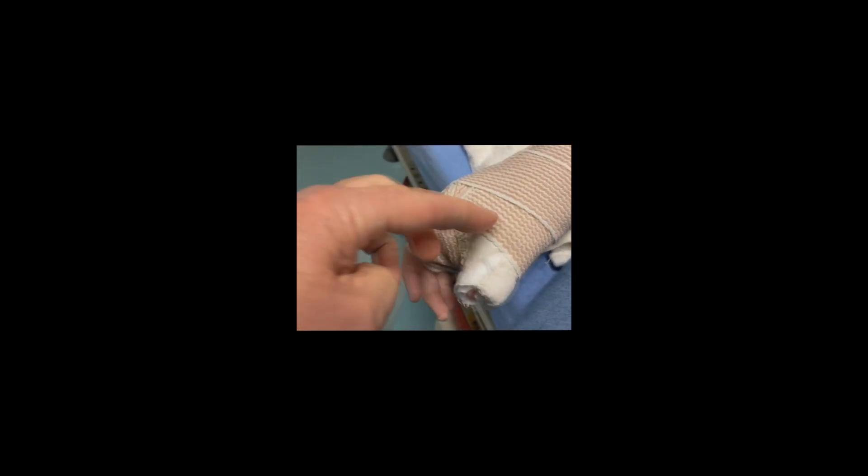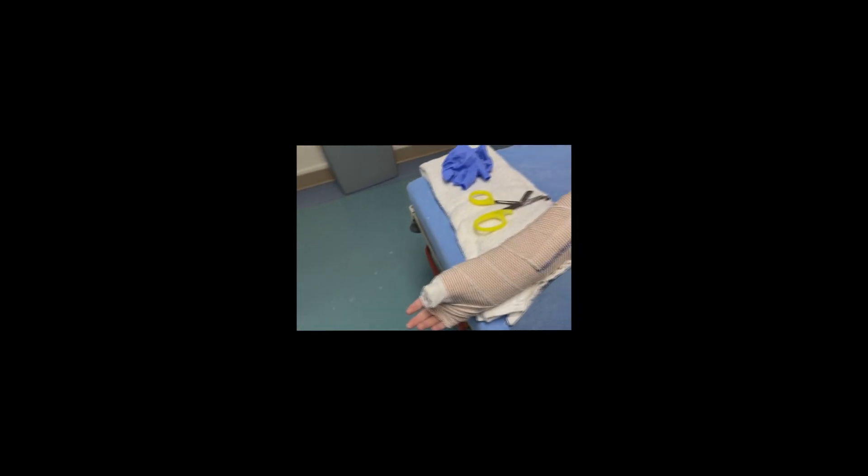We did a thumb spica splint. Basically, we took multiple strips of plaster and cut a V at the very end. We put plaster around here, plaster on the — turn your hand over — the plaster came around there, and plaster on the top. Then the plaster goes all the way to the end there.